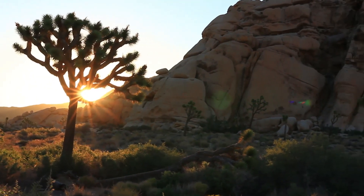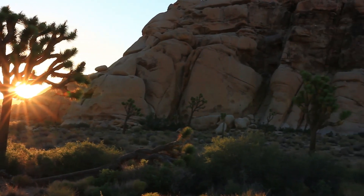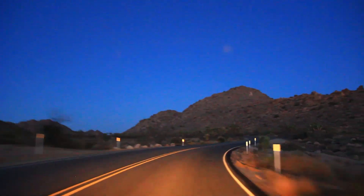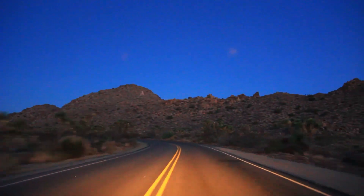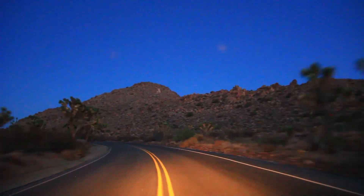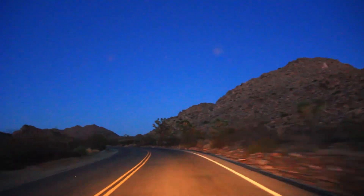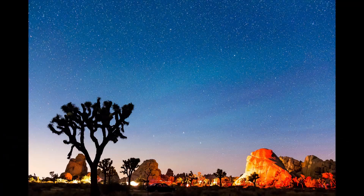But it's hard to pick a composition, so we drove around the park as the sun was setting, looking for a place to shoot. What I decided was I wanted a composition that included the campgrounds so that you could see a little bit of human interaction. And this is what we came up with.